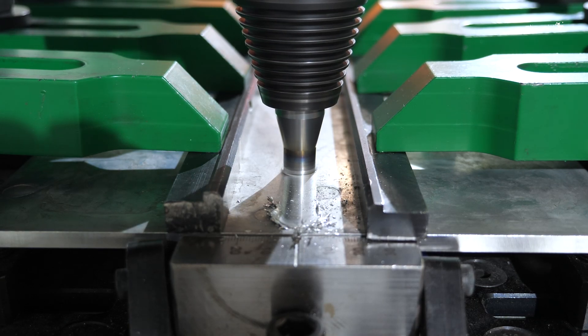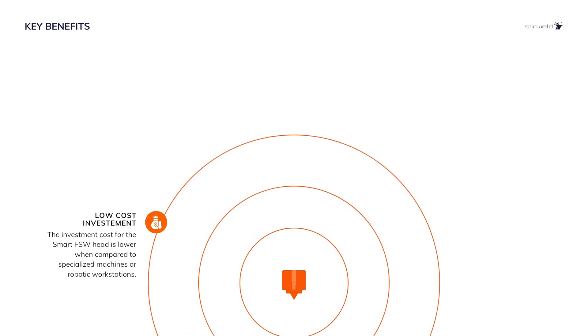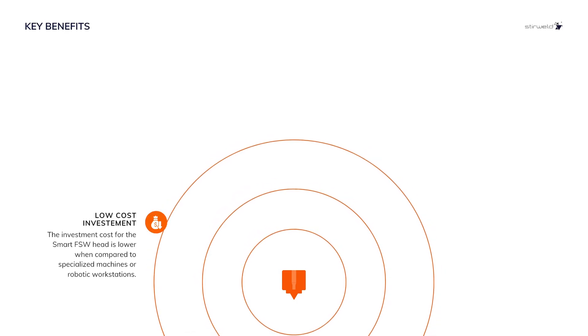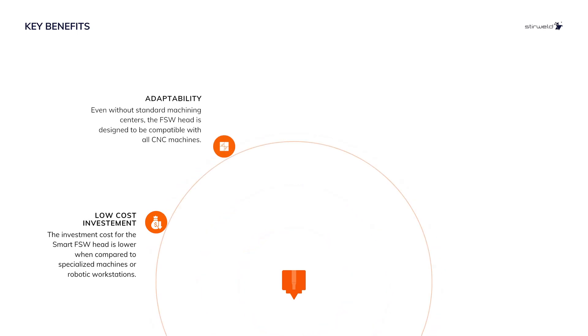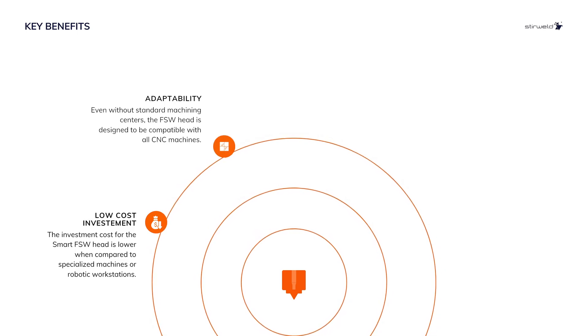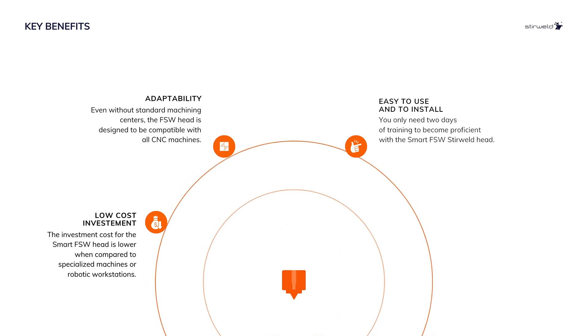The FSW Smart Head for CNC has several key benefits. Achieve high-quality, solid-state welding without the need for expensive dedicated equipment. The Smart FSW Head is compatible with 99% of CNC machines on the market and is both easy to use and install.